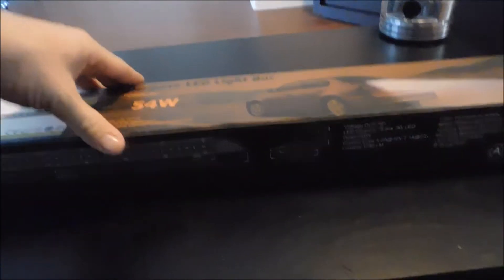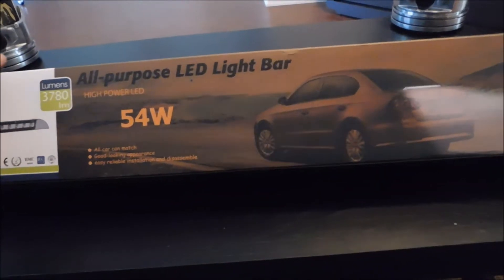Alright you guys, how's it going? So today we're going to be doing an unboxing, product overview, and testing of one of Auxbeam's new lights here.